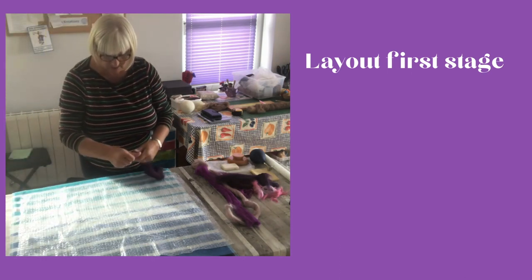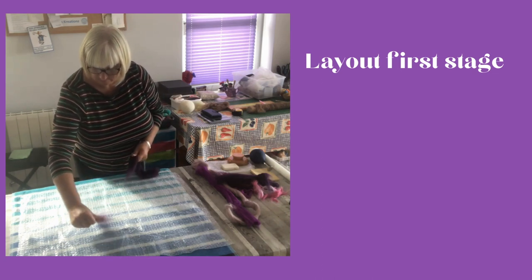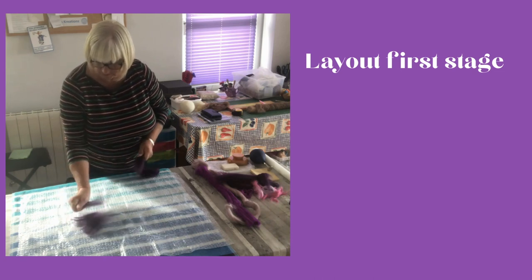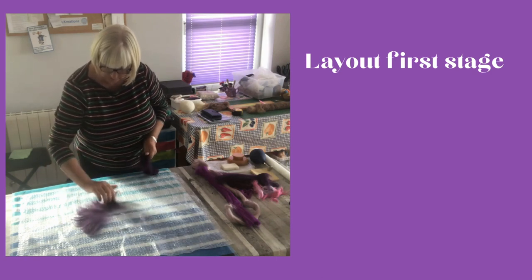I'm just cutting it to make a straight edge there and then I'm just going to separate the edges and start to put it out. The pattern I'm going to use is a cloud pattern and I'm going to put it in a circle.